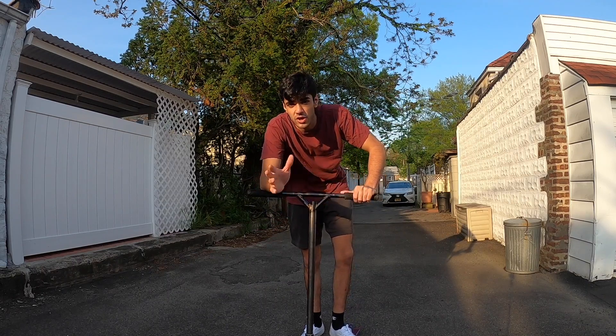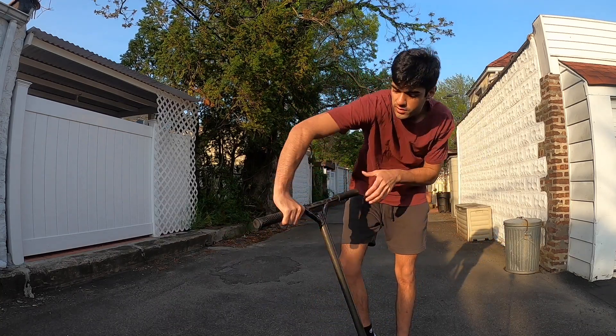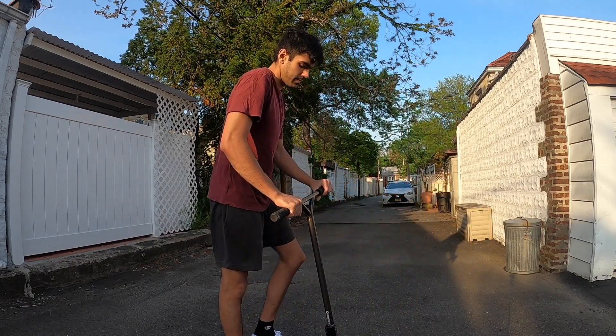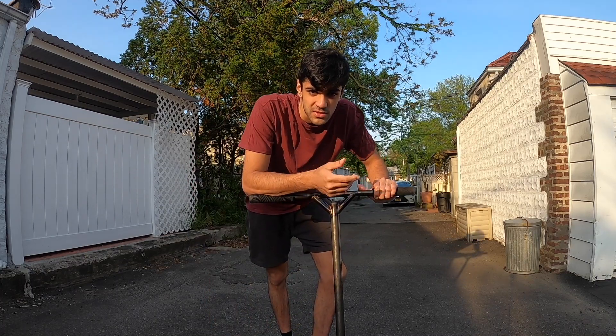That's pretty much everything you need to know to learn the bar twist. The motion: drop it to the side, bring your hand over, pick it back up. Then from the side one more time — drop it, rotate over, come back. Now I'll show you guys what this trick is supposed to look like.